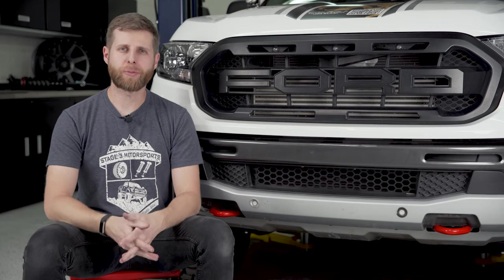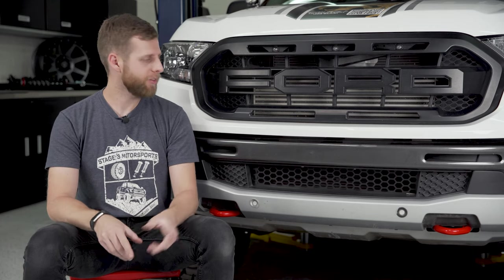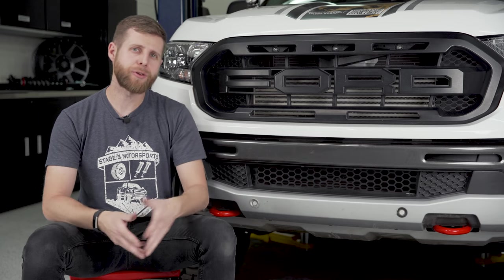What's up, everybody? Noah from Stage 3 Motorsports here, and today I'm going to be showing you how to install one of these Putco lower grills on your Ford Ranger.